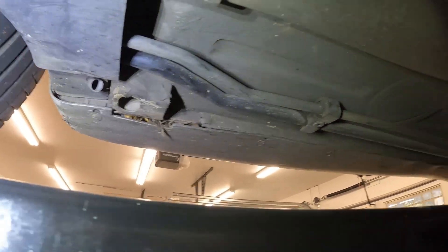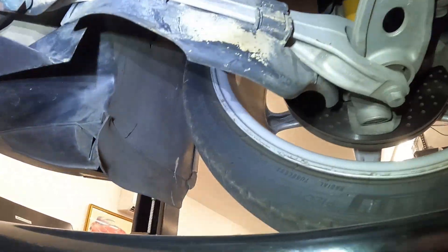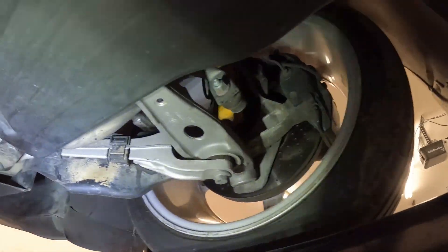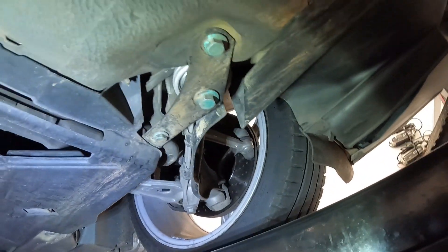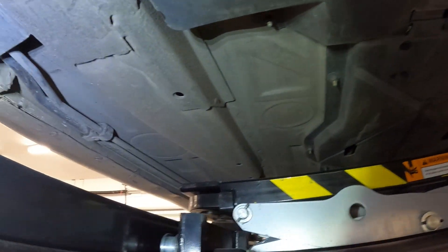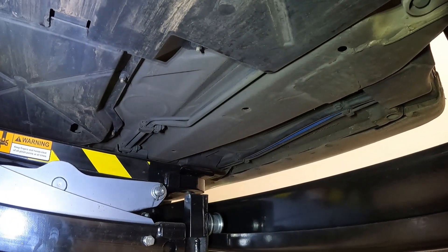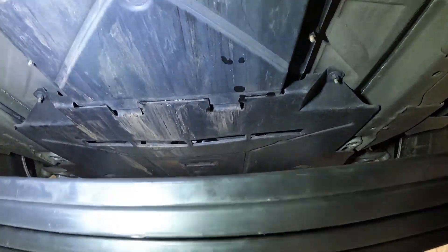There's a jacking point and a drain — I'm not sure what drain that is. A lot of the finish you see under here, like this discoloration, that's factory — came that way, like a cosmoline or something they spray on there. I chose not to clean that off. I washed everything really well but I didn't remove the original finish on things. I'm changing oil right now so I've got a bunch of stuff in the way. And there's where the air conditioner condensation comes out.